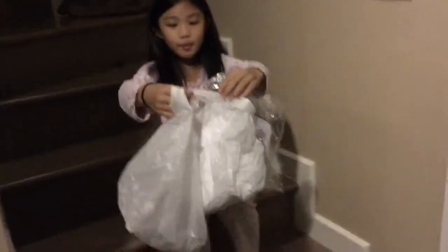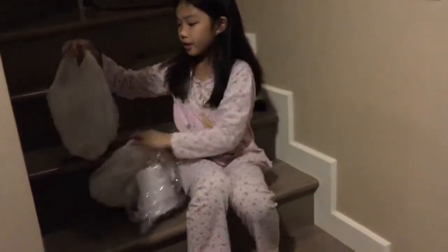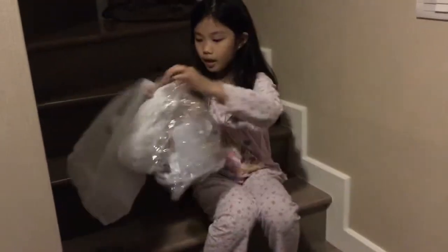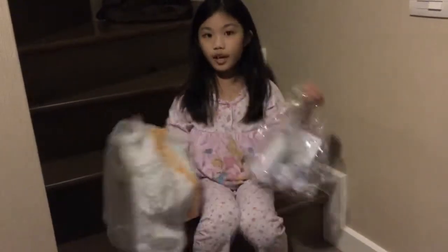Hey guys, it's Aya, and today I'm going to explain about my recycling homework. So basically, I've created a game. Here's how the game works.